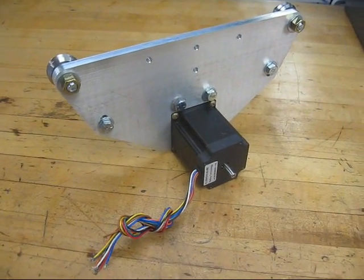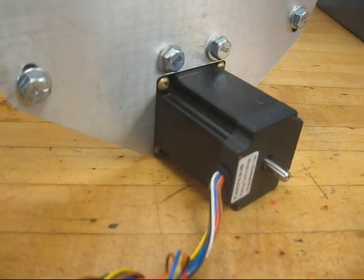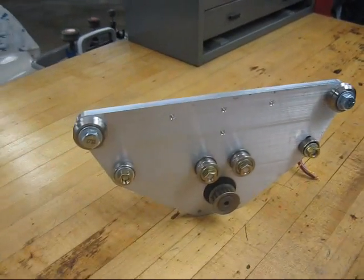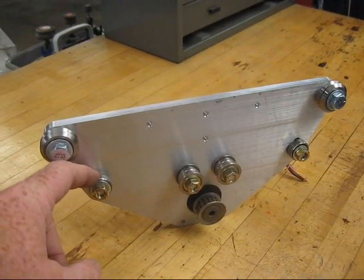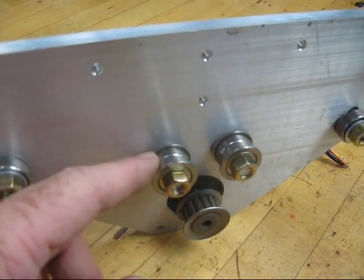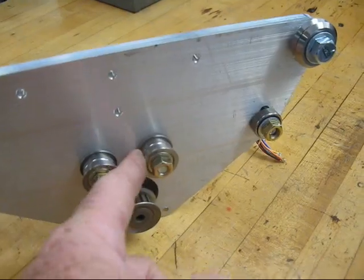Okay, so here it is all mocked up, the motor recessed and fastened. On the back side, our V-track rollers, our retaining rollers for under the tube, and our double-flanged bearings for the pulley for the belt, which would snake around here like this.